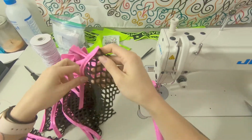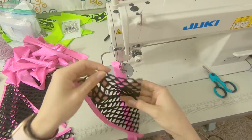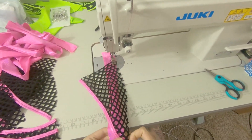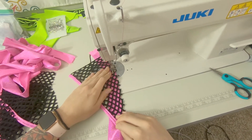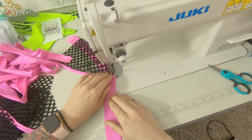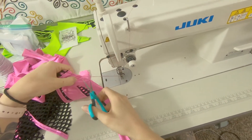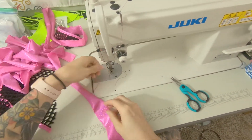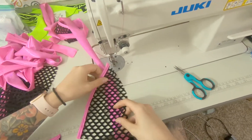Now we are going to be attaching the other side. Once we've trimmed this, find the side and make sure it's face down. Make sure we're doing that back stitching. Once we're done with this, pull it out, go all the way down to the other side, and add this piece the exact same way.